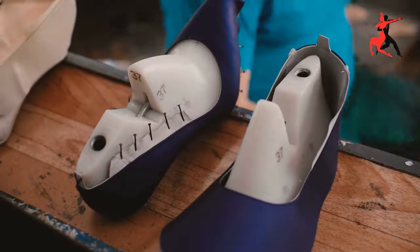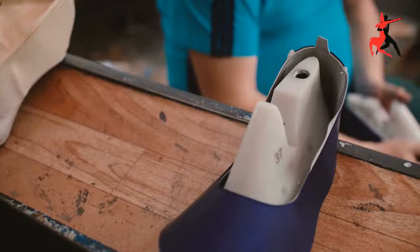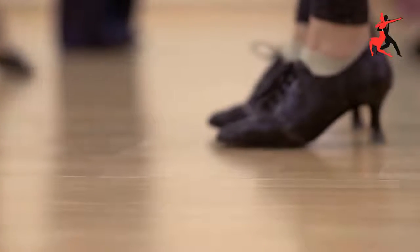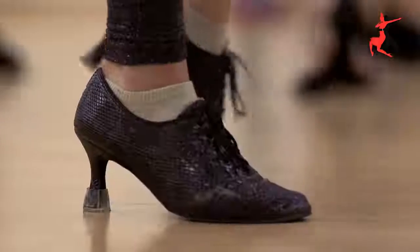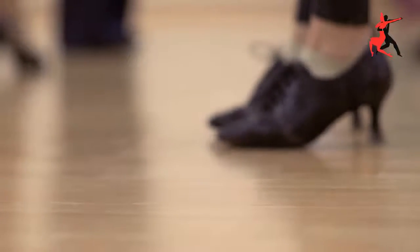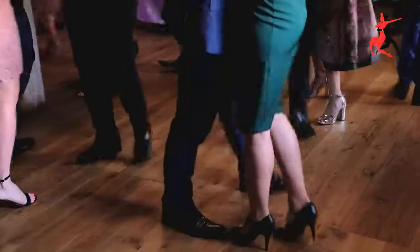When you get started with dancing, one of the most important investments is buying your shoes. Dance shoes are made to provide you with additional support to dance all night without your feet growing tired. They have a suede sole so that you can easily slide, glide, and move on the dance floor. It is important to choose the right dance shoes so that your feet will be supported and comfortable. Dance shoes with suede soles are designed to make you perform better and glide across the dance floor with ease.